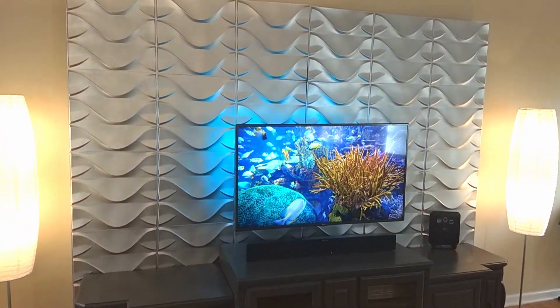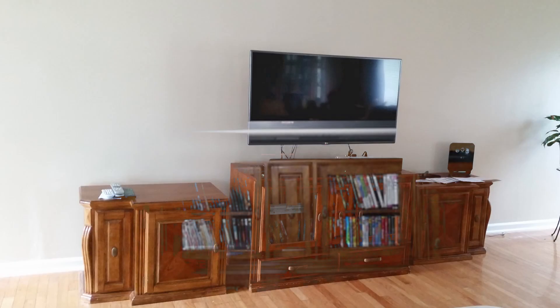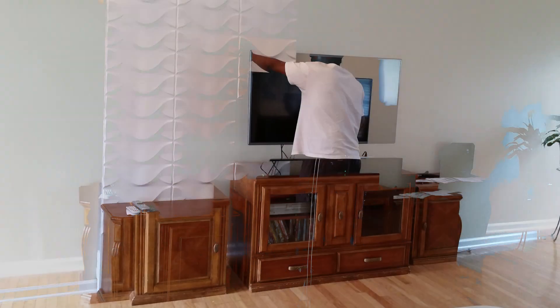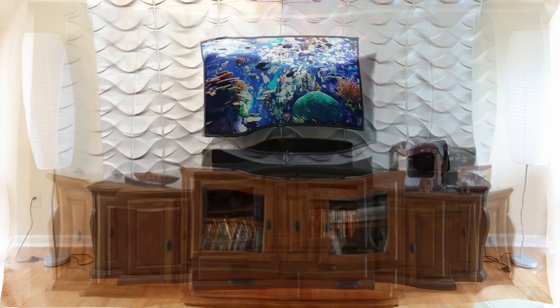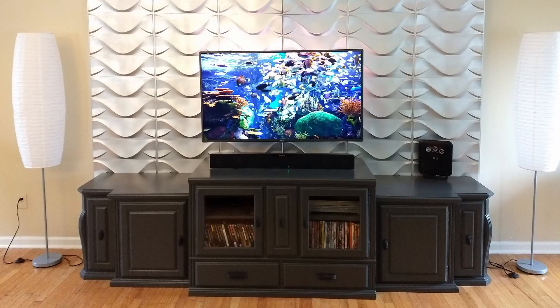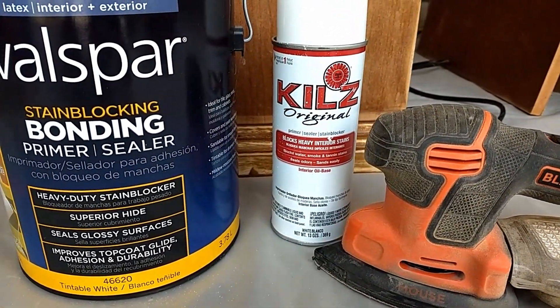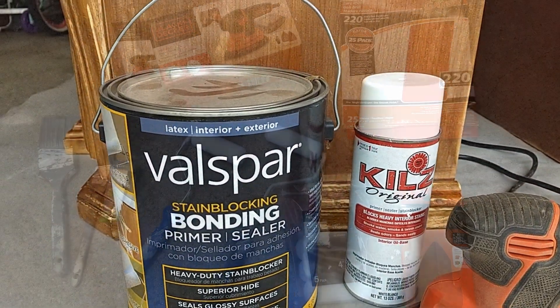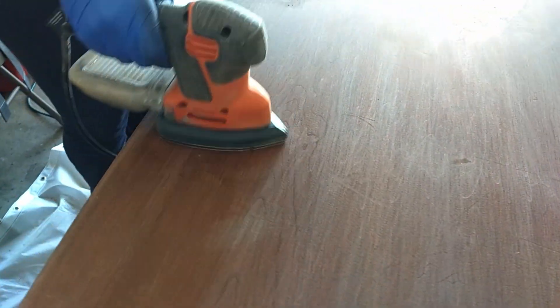In this video we'll show you how we painted our old wood entertainment system. We took an outdated television cabinet and transformed it into a contemporary entertainment console. We used a sander, spray primer, and a bonding primer, as well as brushes, rollers, and sandpaper. We taped off both sides of the glass and used the electric sander to smooth out any blemishes.